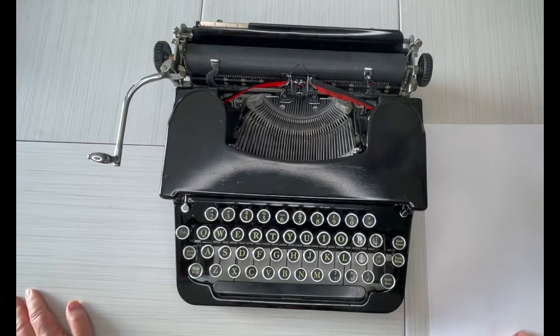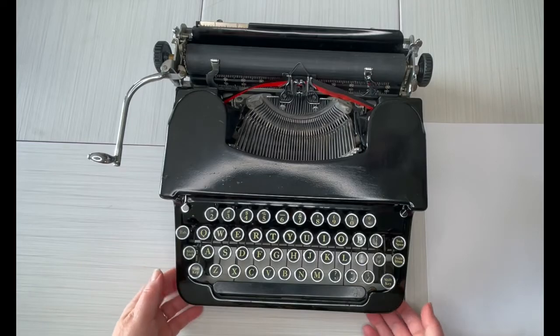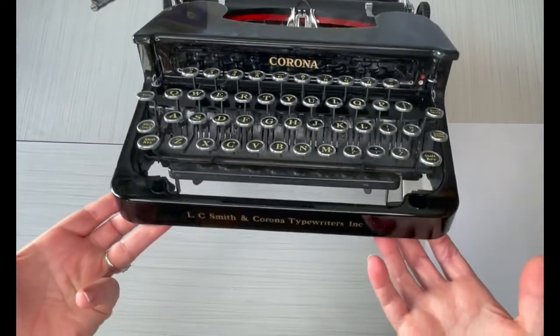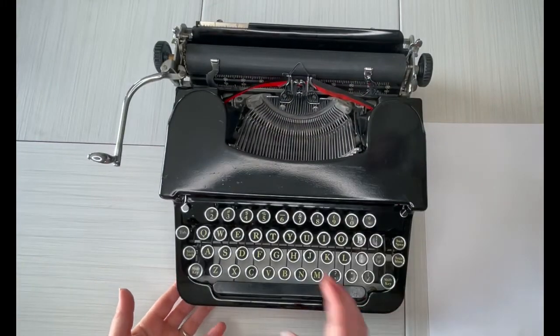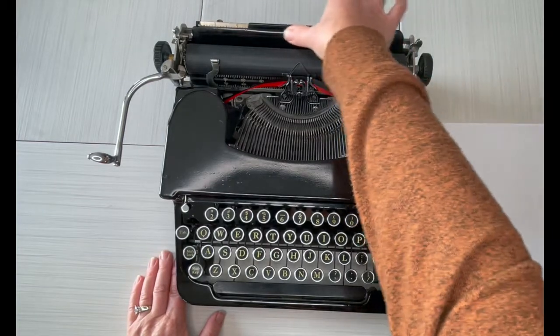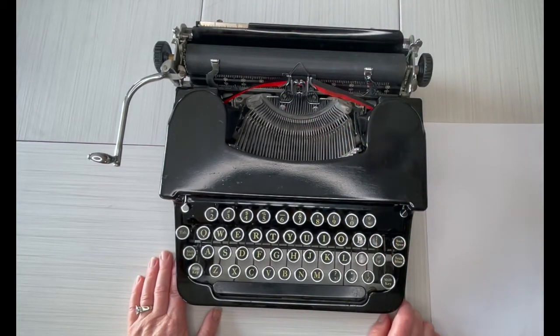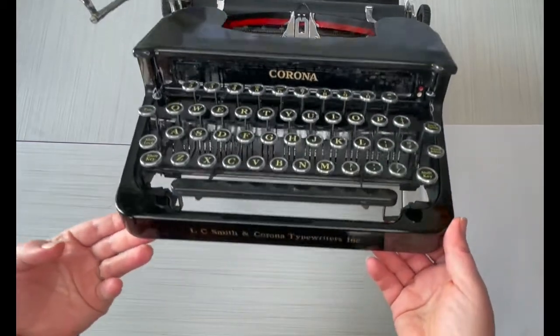Hello everybody, this is Laura with Jot and Tittle Typewriters. I have a beautiful flat-top Corona Sterling 1934 — technically it is Smith and Corona, but it doesn't say Smith Corona, it just says Corona. The Sterling decal up here is gone, so we don't know what happened to that.